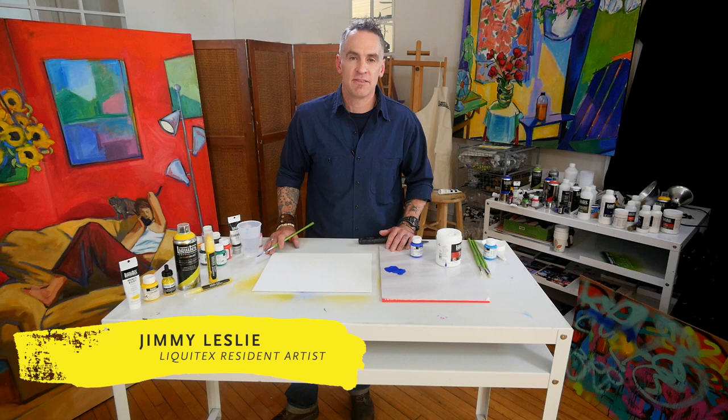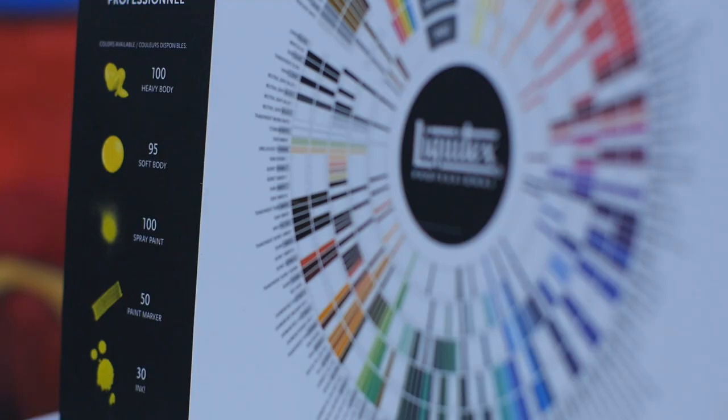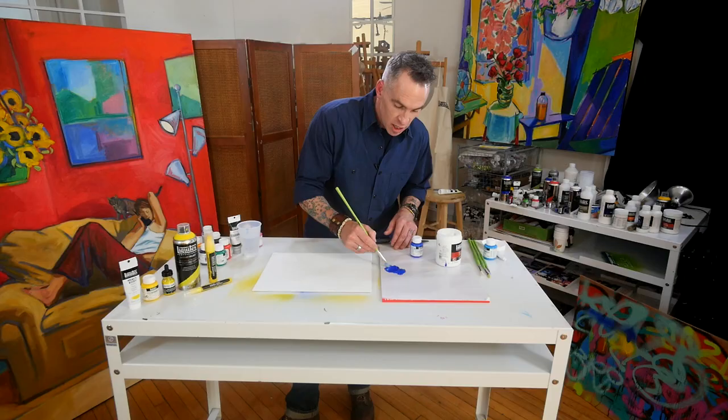Liquitex dates back to 1955 and our original formula is still our popular soft body, available in tubes and jars. Our soft body range consists of 95 colors, most of which are single pigments, which are excellent for clean bright color mixes. And it's very smooth, very fluid for even leveling and also good coverage.